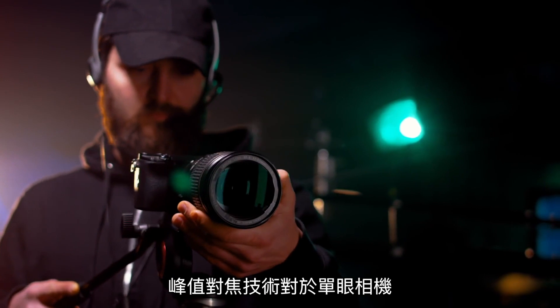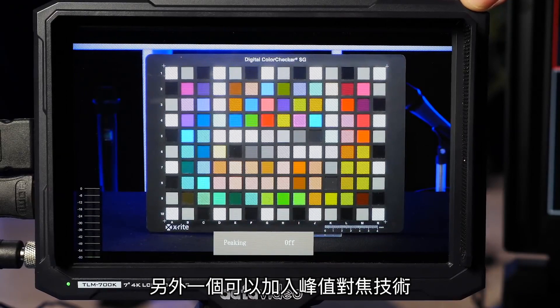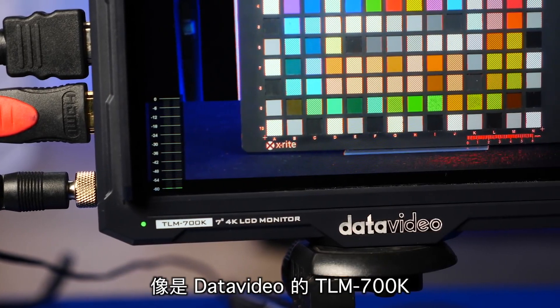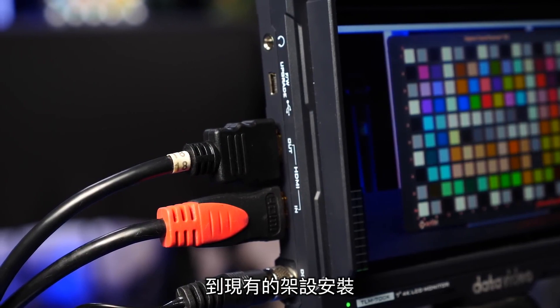It is also really useful for DSLR and mirrorless cameras with small flip-out LCDs. An easy way to add focus peaking capability to your workflow is with a small portable monitor like the DataVideo TLM 700K, which has an HDMI loop-through so you can integrate it right into your existing setup.